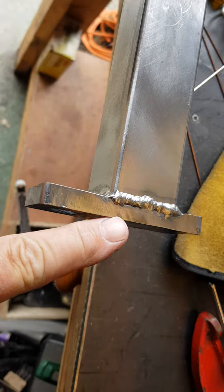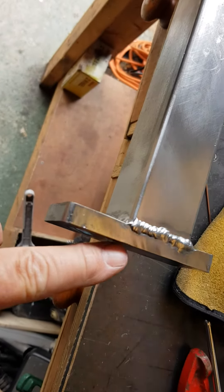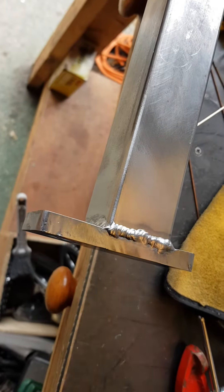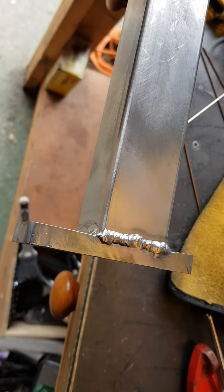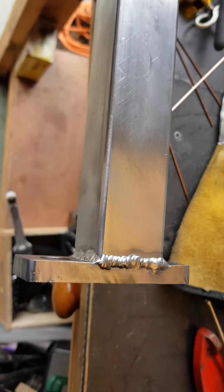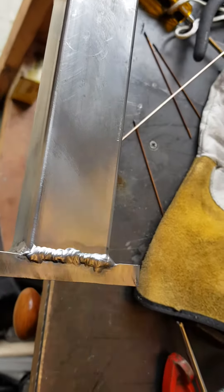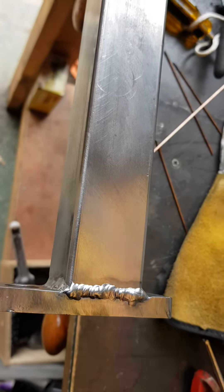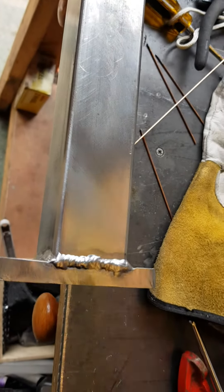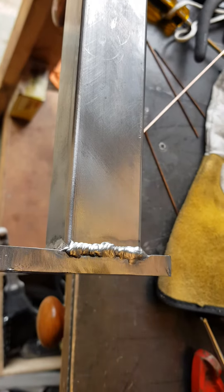If it's excessive and I don't like it, what I'll do is put an opposing bead down this side along exactly the same position and let that cool to straighten out the steel again. It's quite common for it to happen, so I'm not too worried. They're done — not the prettiest welds, but it's gone really well.